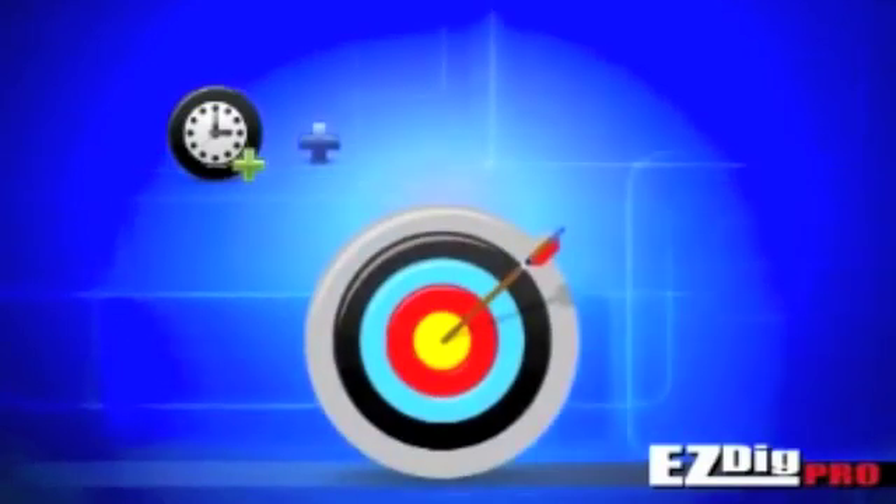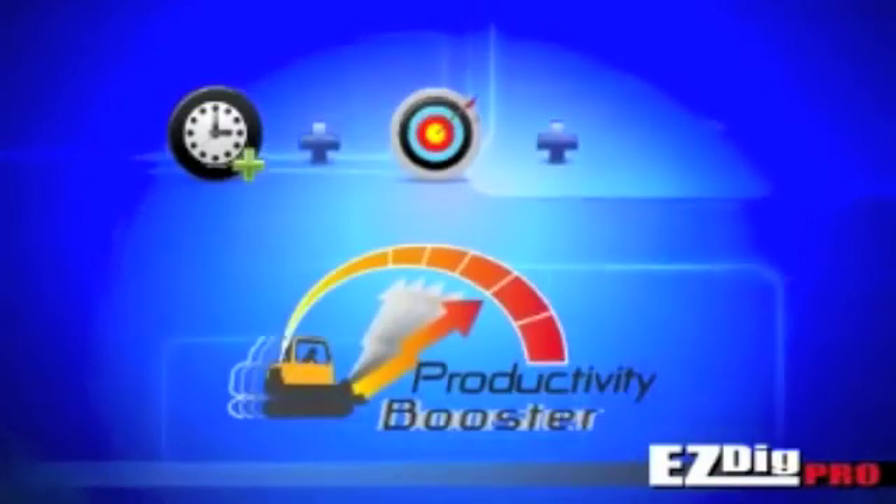Less time, plus better accuracy, plus increased productivity, equals higher profit.